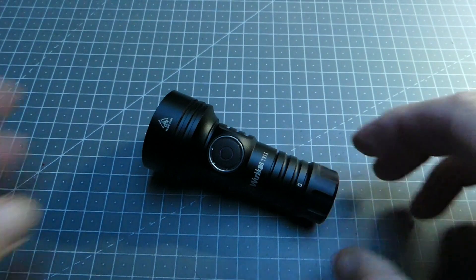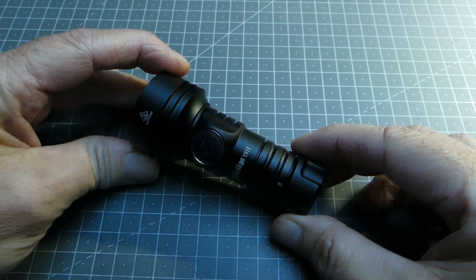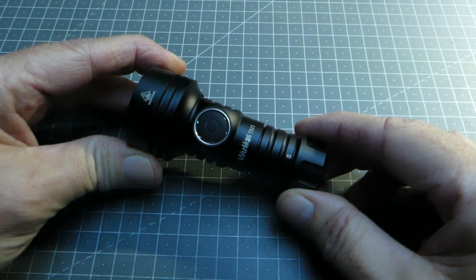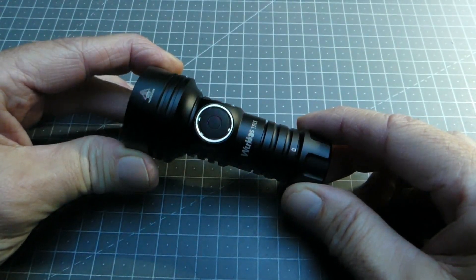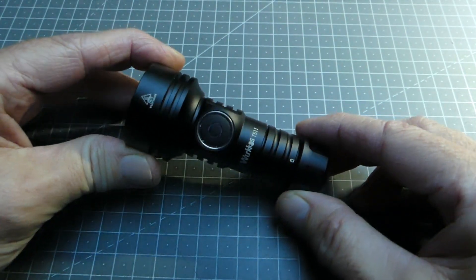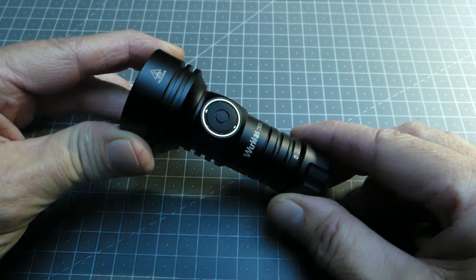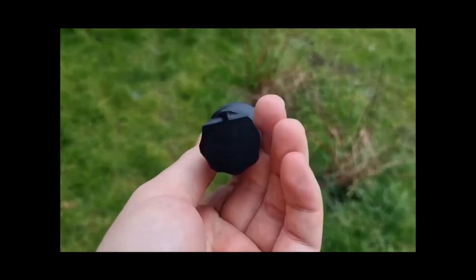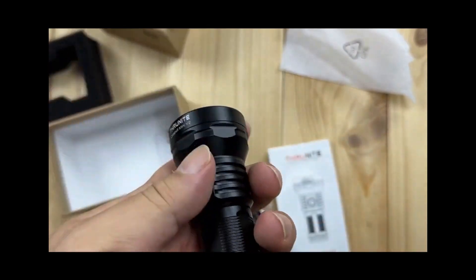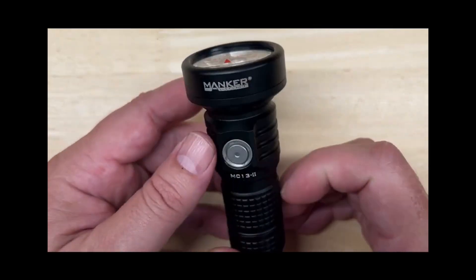Bonjour et bienvenue sur la chaîne Green Spider. Avant de vous proposer la revue ainsi que le retour d'utilisateur sur cette workhorse de type TS11, je précise que je n'ai aucun partenariat avec Workhorse. La TS11 se situe dans le même contexte que d'autres lampes de marques comme la Sofirn IF19, la Nitecore, la Manker MC13, qui sont des lampes permettant d'envoyer le faisceau assez loin, et tout ça dans un gabarit relativement compact.